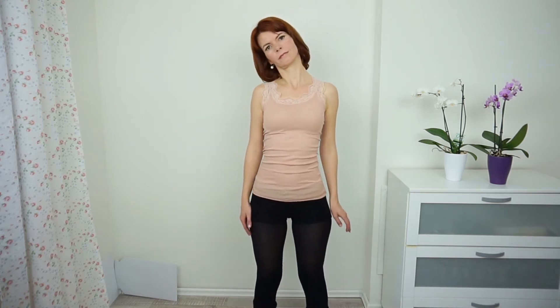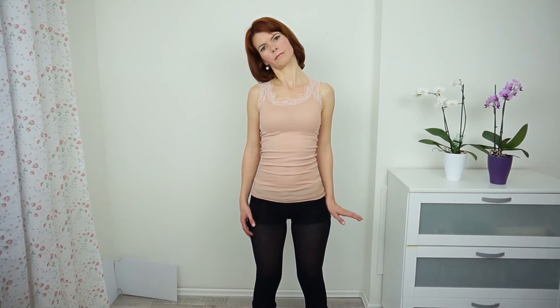Now push your ear to your shoulder, and let your shoulders hang down. Be careful with this, because the muscles on your neck are very sensitive.